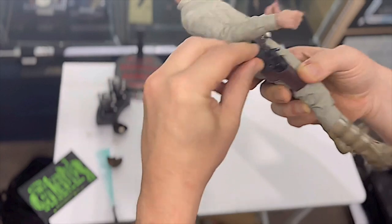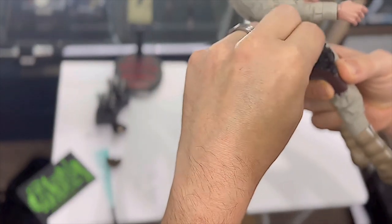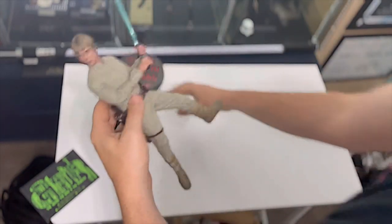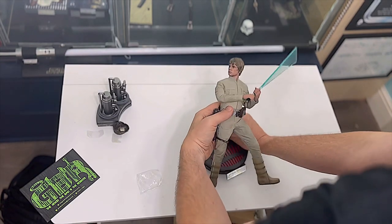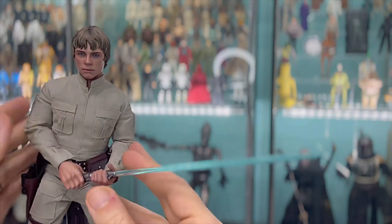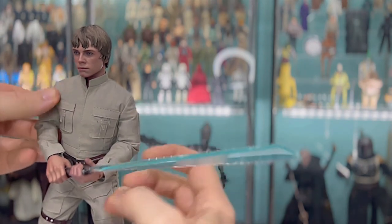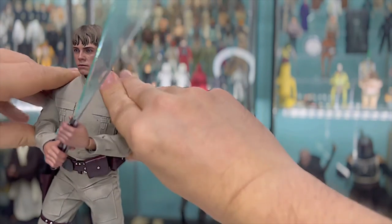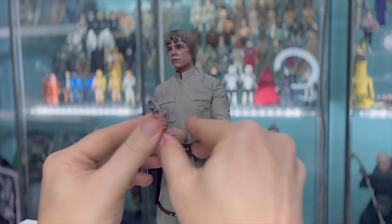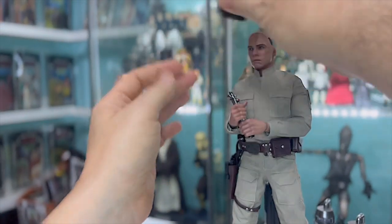Obviously you can use the various hand options to have him holding the gun, but I'm going to have him displayed holding a lightsaber with the gun holstered. I've got the motion lightsaber, which gives an effect of the lightsaber in swing. I'm going to set him up on the stand now and take a closer look at the figure. He's obviously really poseable with lots of options for various poses. The slightly disappointing thing is you can't really lift his arms up too much - because of the nature of the costume and how tight it is, it can be quite hard to get him in a position where his arms are raised. But for now I'm just going to have him in a passive pose.